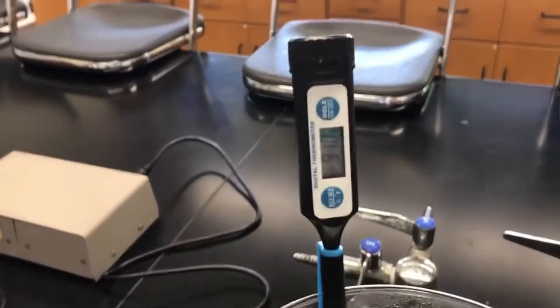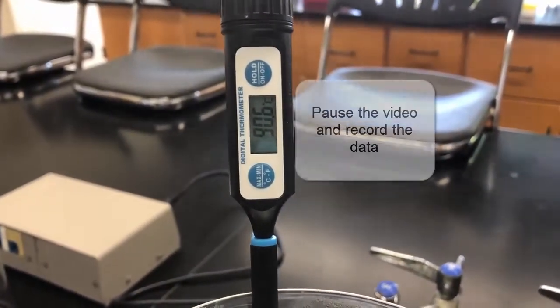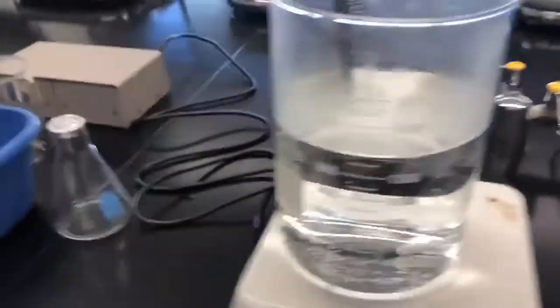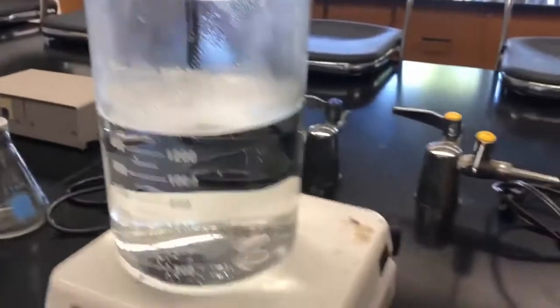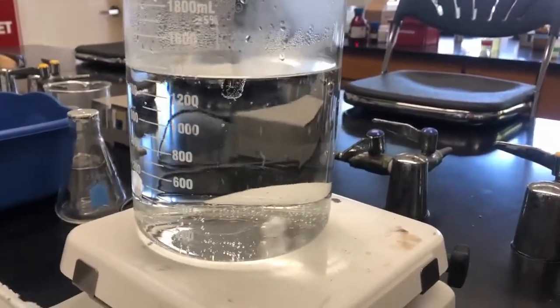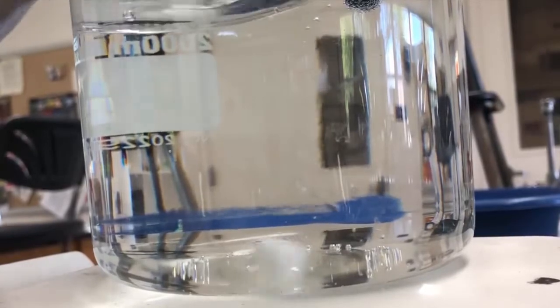We're just about ready to go in and make our measurements. That's the temperature of the water right now — it's been pretty steady. I have my flask and I'm going to have to hold this, so I'm going to put the camera down. I used a bigger beaker than they recommend because it gives a better view of what's going to be happening inside the flask. The temperature of the water is the same as it was before.